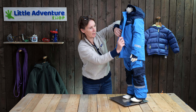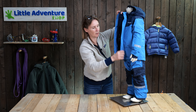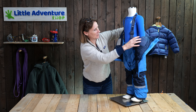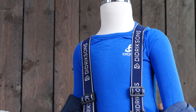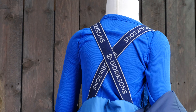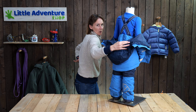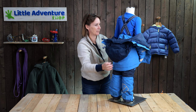I'm just going to show you the salopettes underneath — I'm going to slip the jacket off. So you can see you've got braces. They're not removable, but they are adjustable. And if I twizzle it around the back, you'll see they cross over at the back so they stay nicely on the shoulders. And you've got quite a high waist here — the trousers come up roughly about here, so nice and warm, trapping all the heat in there.